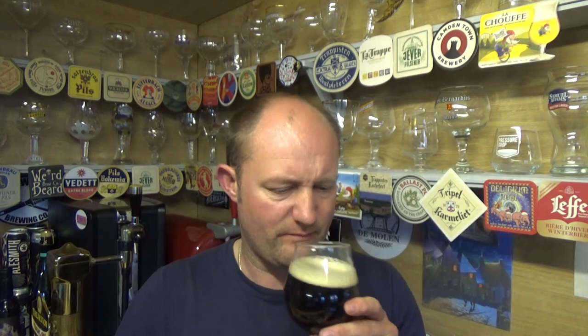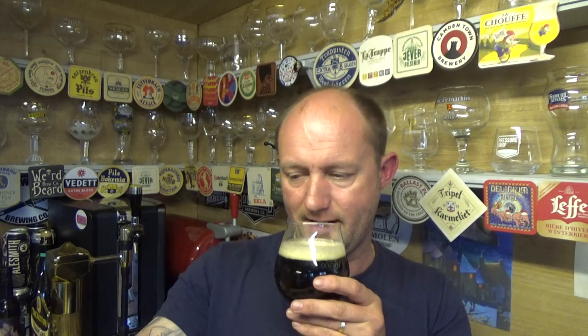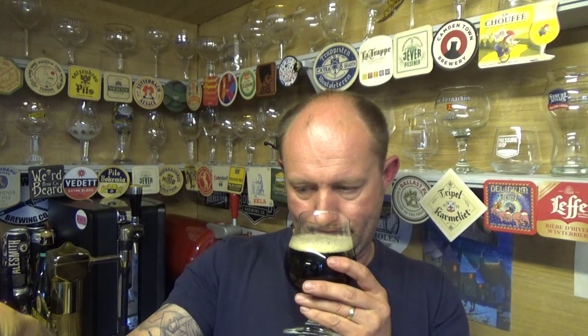I get a little bit of rum, a little bit of vanilla, and a bit of booze in there as well — maybe that's just the rum side of things. At 6.8% it doesn't smell too bad; I'm getting the rum, so that's a good start. Let's dive in on the taste — cheers.